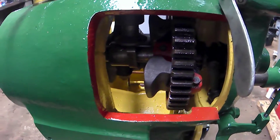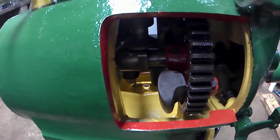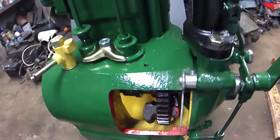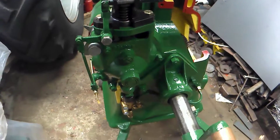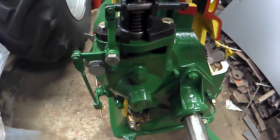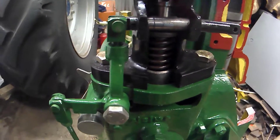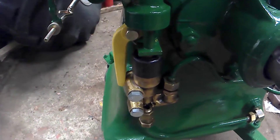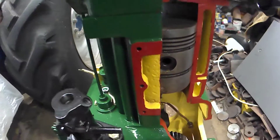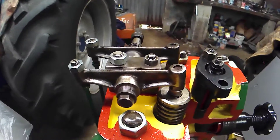Part of the crankcase has been cut away at the back so you can actually see the governors and governor weights. Give it a wee spin just to let you see — you can see the injector pump moving, the oil pump, and the piston moving up and down. You can see the valves and rockers moving as well.